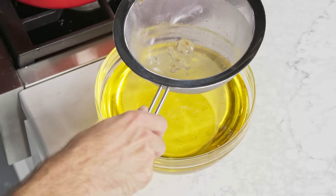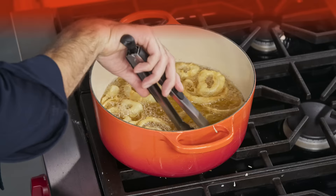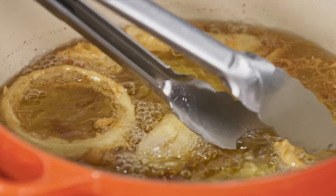Don't worry if the oil appears cloudy — it will clear up once it's reheated. You can refrigerate the oil and reuse it up to three times. The moral of the story is that you can keep on frying and feel virtuous about recycling your oil.